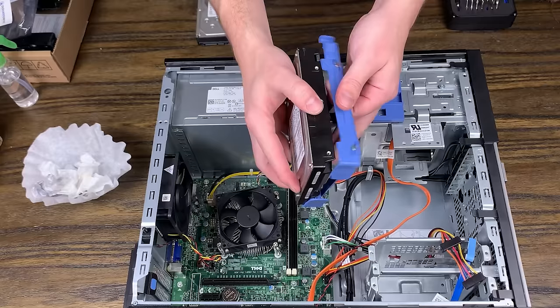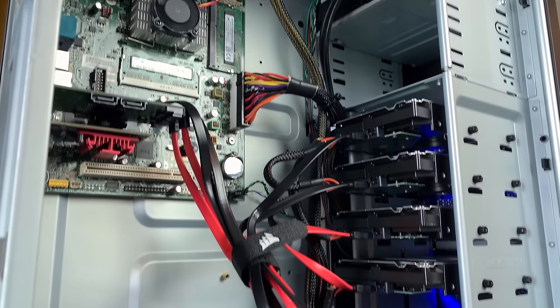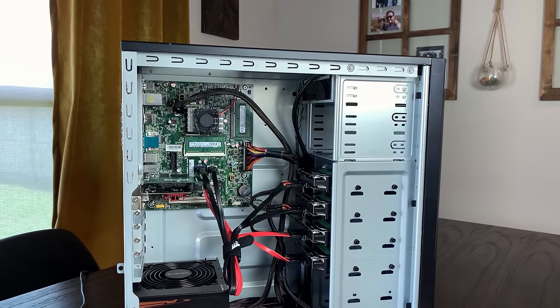Whenever you're faced with the issue of not having enough room for drives in your DIY NAS or home server, there are a few different options. The first and most simple is just to upgrade your case, but that might not always be a realistic option. It's possible you're already using a really large case that has room for a ton of drives but just need to add more, or you just might not have the room. If you don't have a server rack, there really aren't that many great options for cases with lots of drive bays, and the ones that do can be fairly massive and pricey.